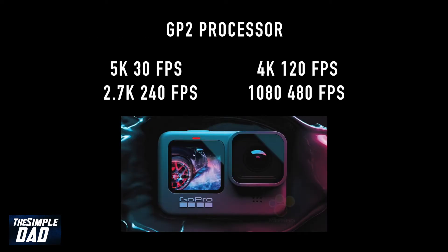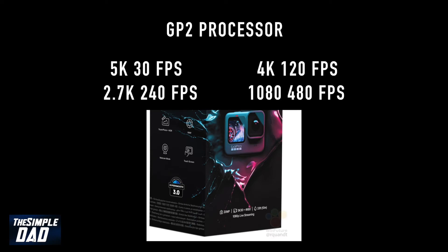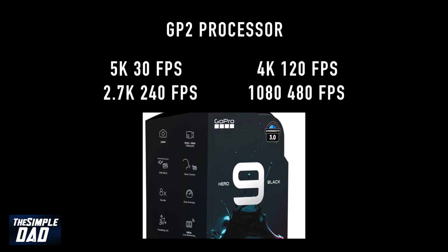With the GP2 processor you've got new recording specs: you can record 5K at 30 frames per second, 4K at 120 frames per second, 2.7K at 240 frames per second, and 1080p at 480 frames per second.